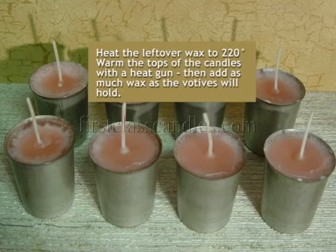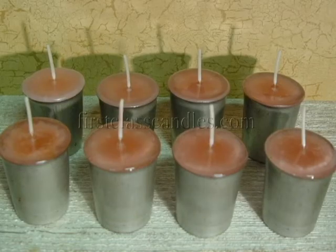It has been five minutes since the first re-pour, and now it's time for the final re-pour. First, we heat the leftover wax to 220 degrees, slightly warm the tops of the candles with a heat gun, and then add as much wax as the votives will hold. Liquid wax has surface tension, which allows overfilling of the votive molds. After filling the molds to almost overflowing with hot wax and making sure that the wicks are centered, we add a few more drops of hot wax to each of the votives, adding as much wax as the mold will hold without spilling over.